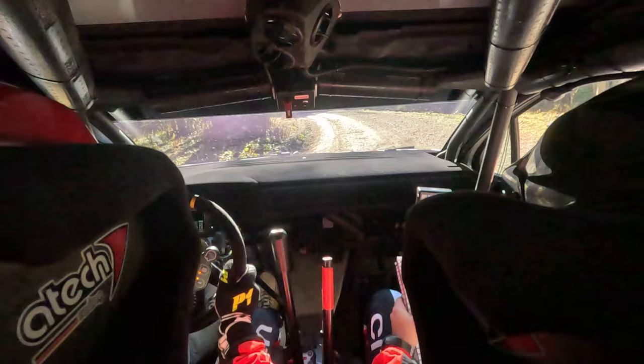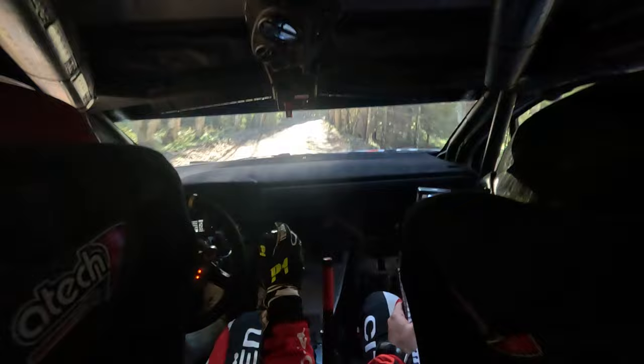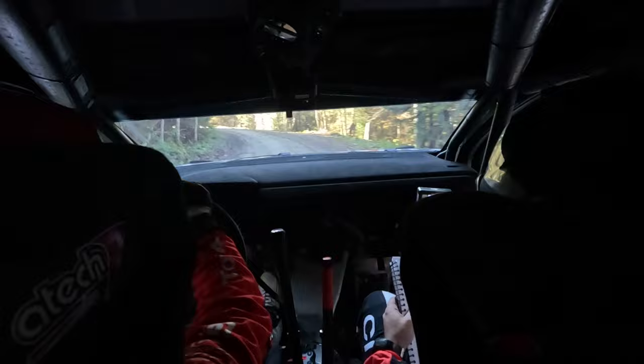Into 6 right. 60 twist. Short right plus. 50. 6 right. 30 tightens. Short 4 minus. Into 4 left. Don't. 30. Keep right over crest and flat left.